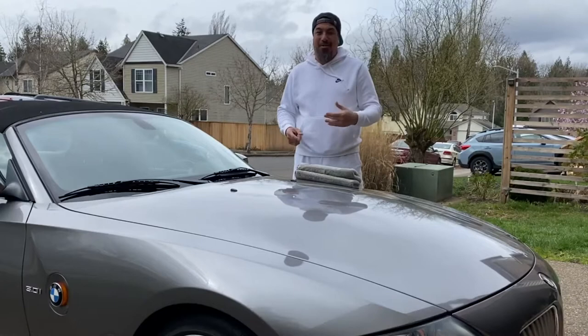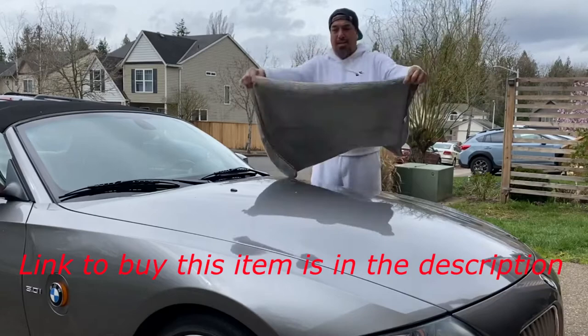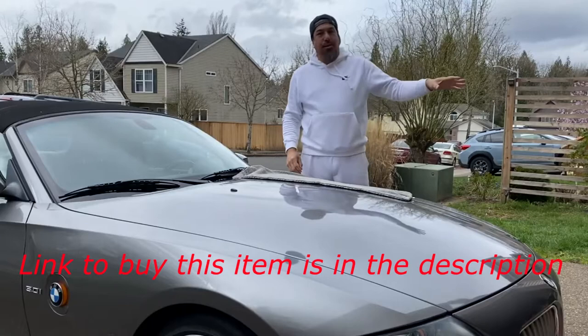Today we are reviewing the Chemical Guys Mammoth Drying Towel. It's 6 by 25, so it's a little bit bigger than your average terrycloth. This is machine washable. We're going to review this towel against a regular bath towel, like most of you guys are probably using out of the shower.